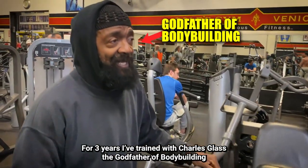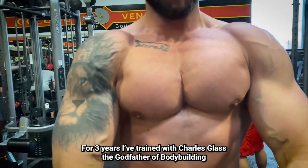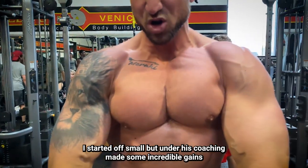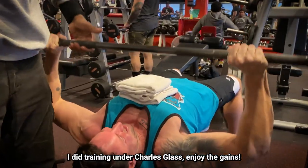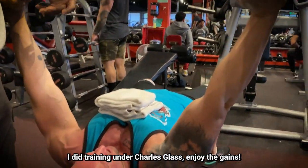For three years, I trained with Charles Glass, the godfather of bodybuilding. I started off small, but under his coaching, made some incredible gains. Today's video features the seven best upper chest exercises I did training under Charles Glass. Enjoy the gains.